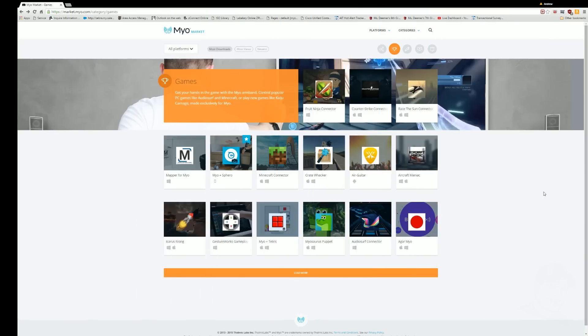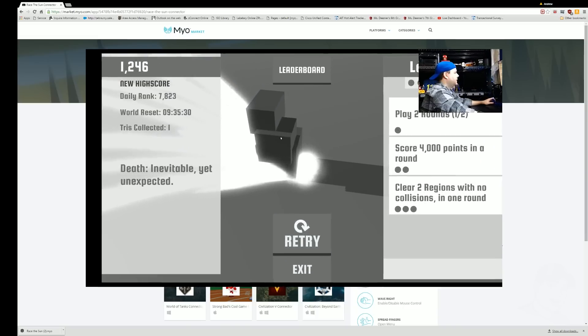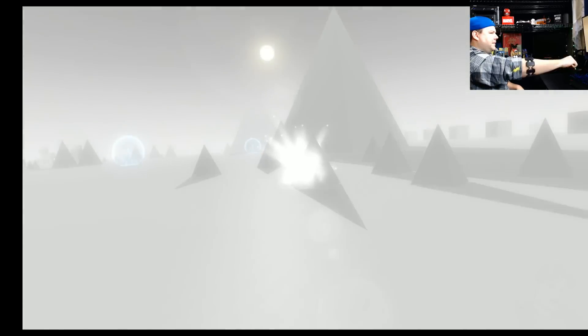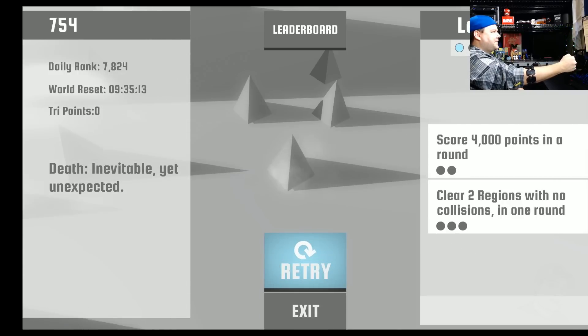A lot of these games I've shown you I've had to create my own connector for. However, if you go to the MYO marketplace, there are a lot of games that already have connectors built by professionals. One in particular is a game called Race the Sun, which has its own plug-in — you just go to the website, download the connector, install, and you're good to go. It worked a whole lot better than the other games because the game isn't dependent on quick rotations and key presses — it's more or less guiding a unit, which makes a whole lot of sense for a game like Race the Sun.